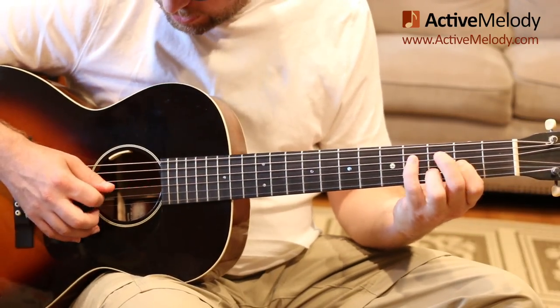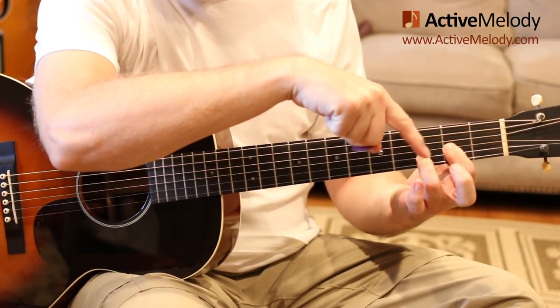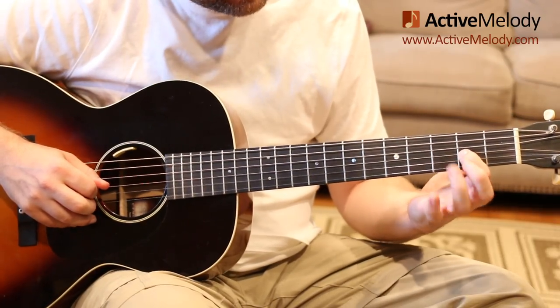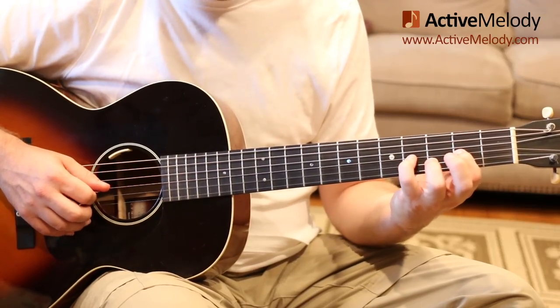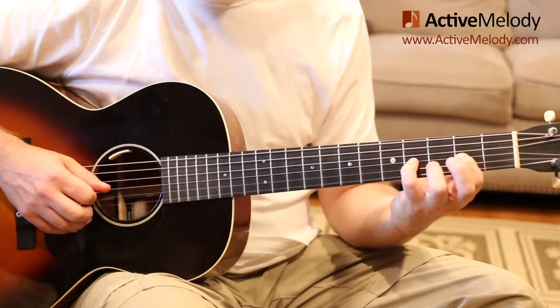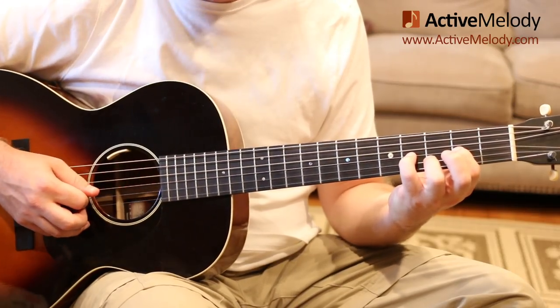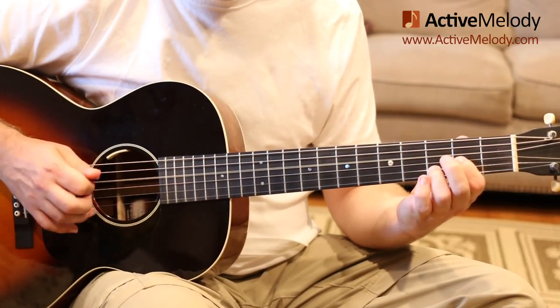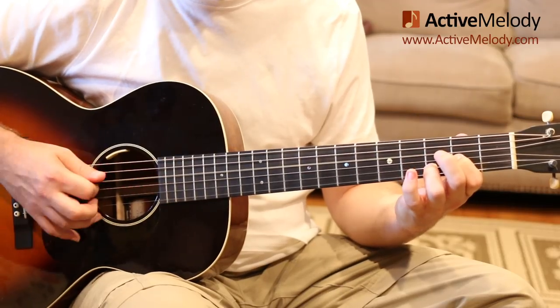Now we come up to the third string, keeping this little D chord shape down with these two fingers the whole time. The third string is behind the second fret there, then my pinky goes down on the third string fourth fret, and I strum strings four, three, and two. All together, that D part loops from there.